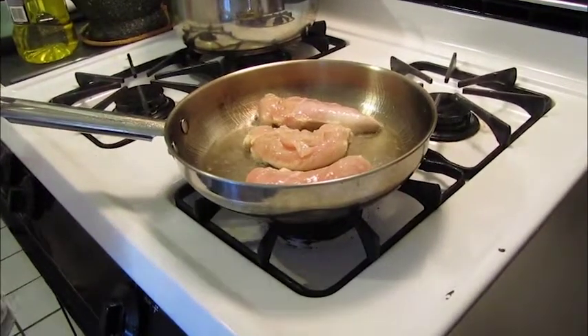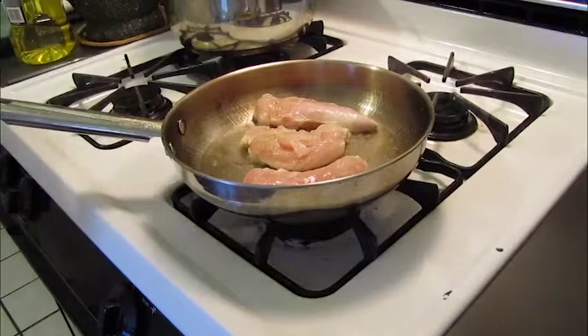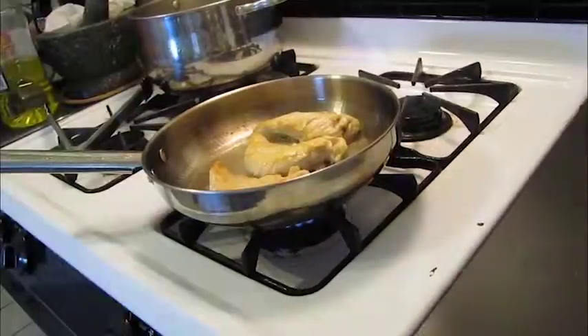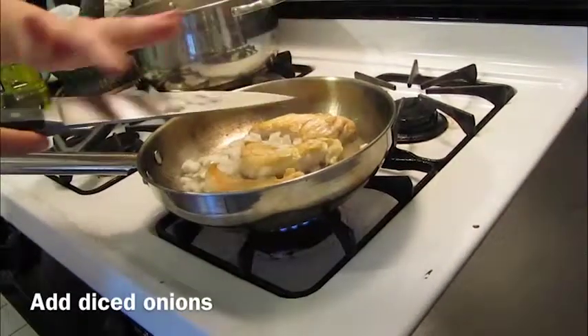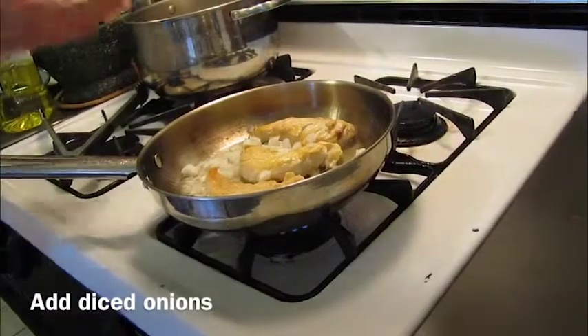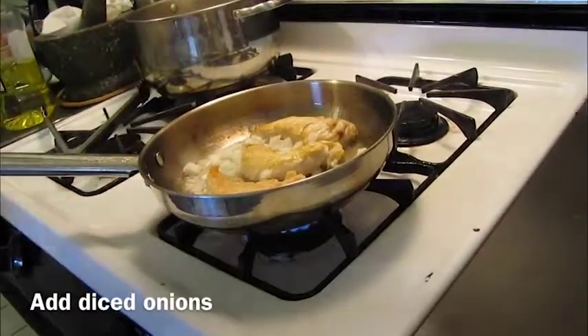These don't have any coating or seasoning or anything on them — they're just plain chicken breast tenders right out of the package. I'm going to go ahead and add some diced onions and let that brown up a little bit with the chicken breast.